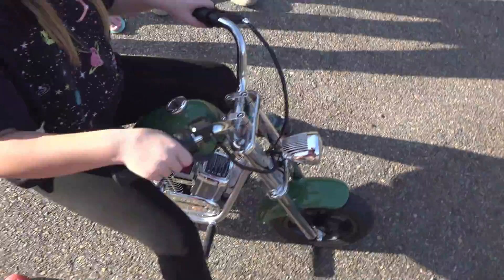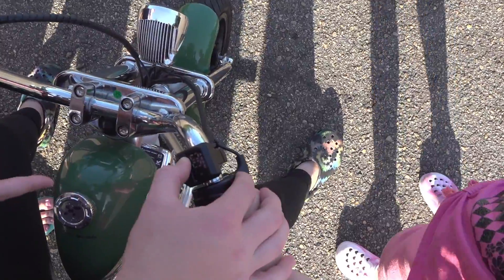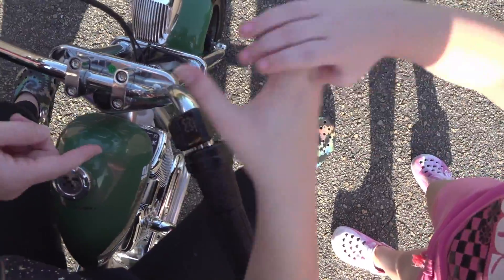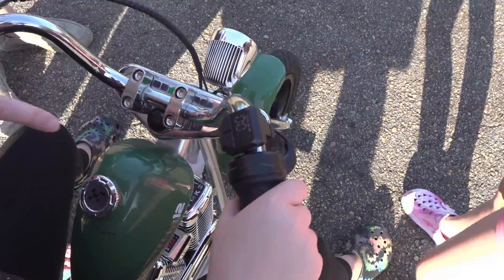Show how to turn the speed up. Nathan demonstrates: low, neutral, high speed modes. Sport mode is also available. You can turn it down from sport mode back to lower settings.